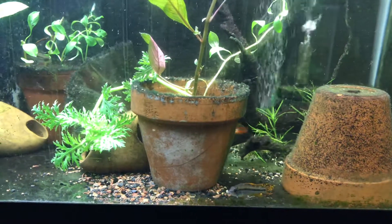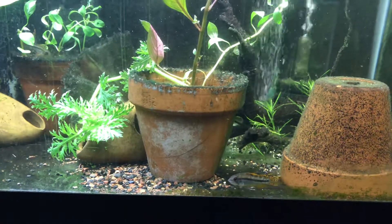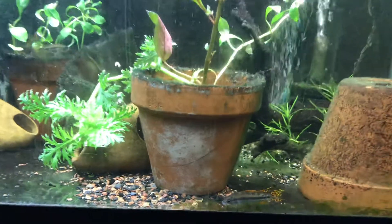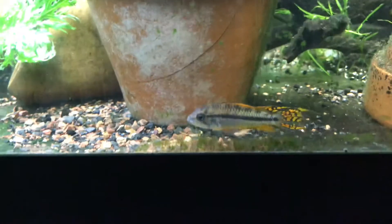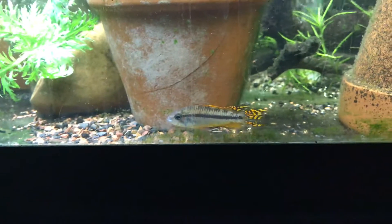That's a male agassizii. He's not very big though — not nearly as big as his father.